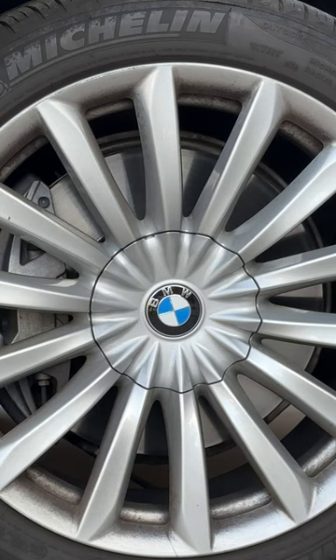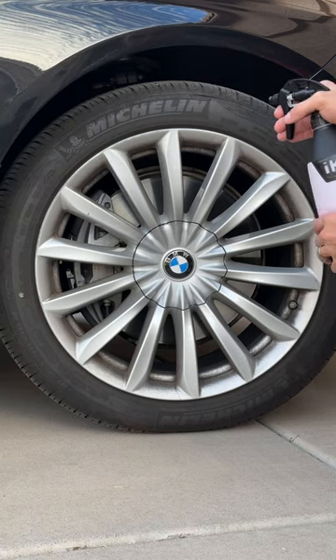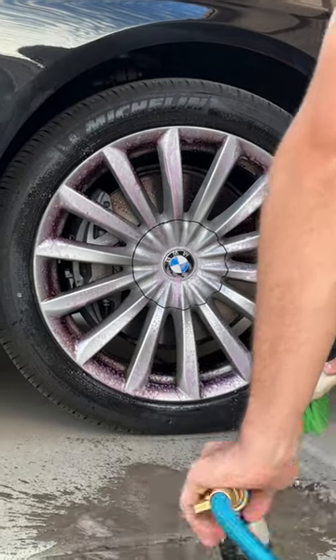This is a BMW 7 Series wheel and I'm going to show you how to perfectly clean it. First, it has to be cool and dry, and you spray on HydroSylex Wheel Cleaner. You let it sit for one to two minutes and you'll notice the wheel cleaner turns a plum color.